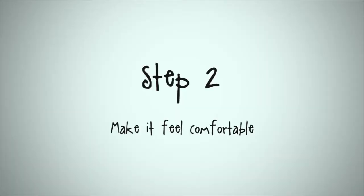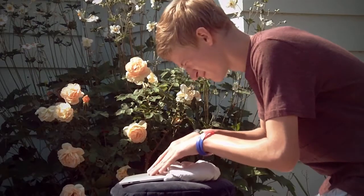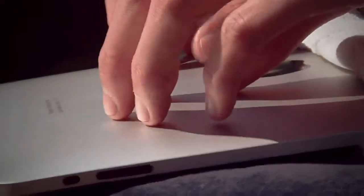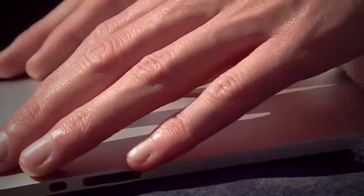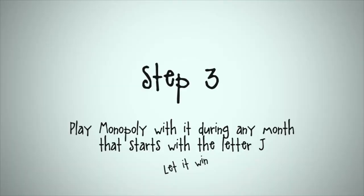Step 2: make it feel comfortable. Play Monopoly with it during any month that starts with the letter J.